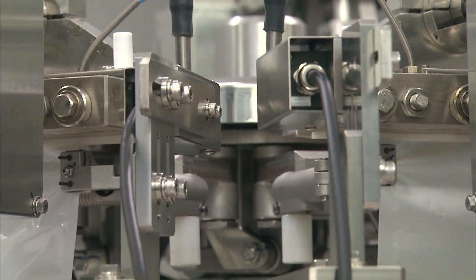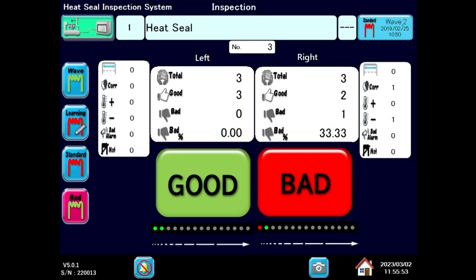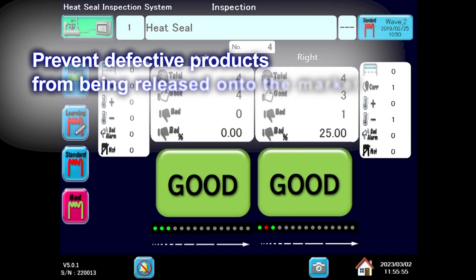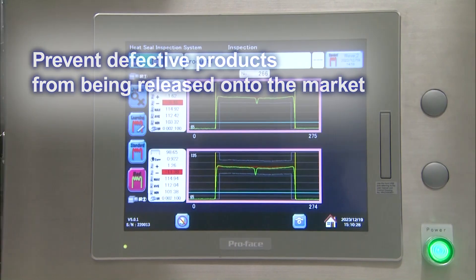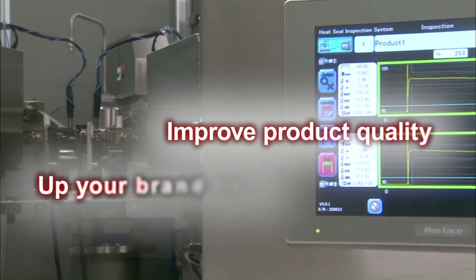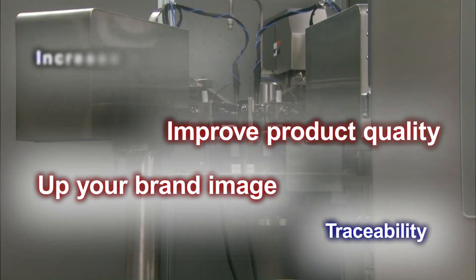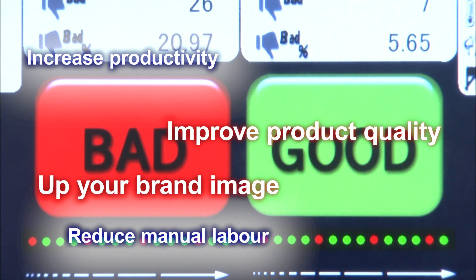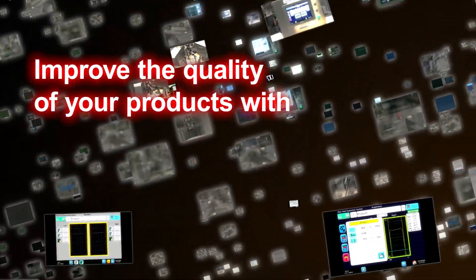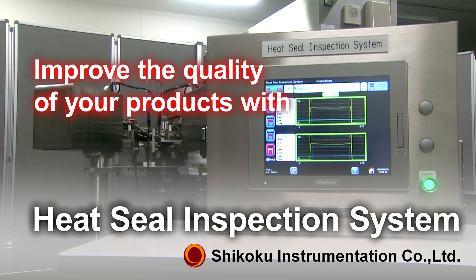The heat seal inspection system developed by Chicoco Instrumentation not only prevents defective products from being released onto the market, but also guarantees improved product quality and brand image, provides traceability, increases productivity, and reduces manual labor. Improve the quality of your products with Chicoco Instrumentation's heat seal inspection system.